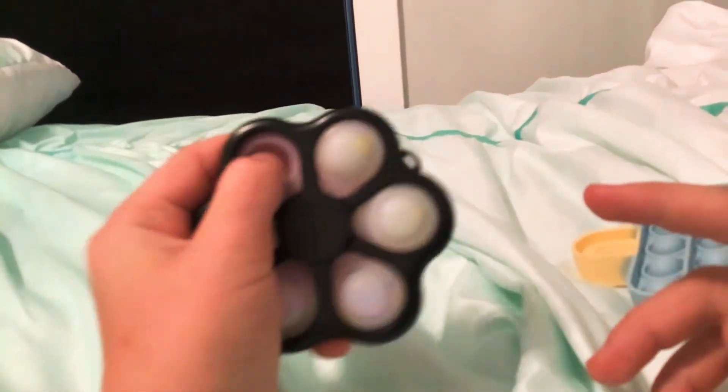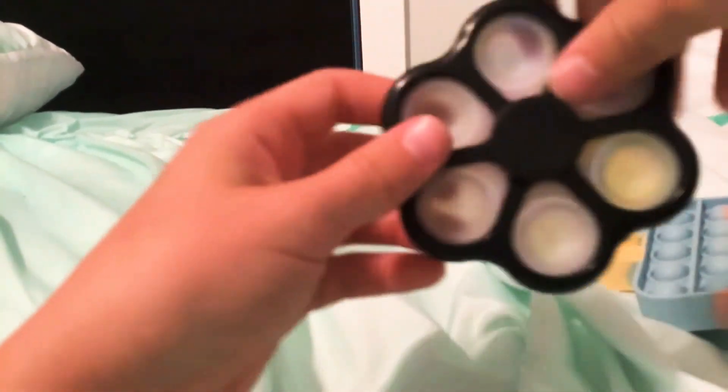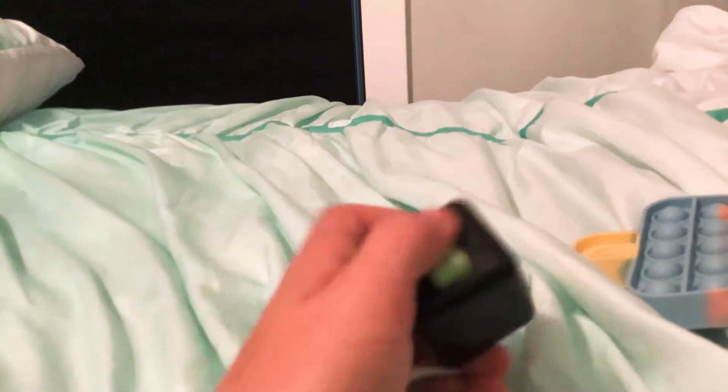Next we have this simple dimple fidget spinner. And then we have this fidget cube.